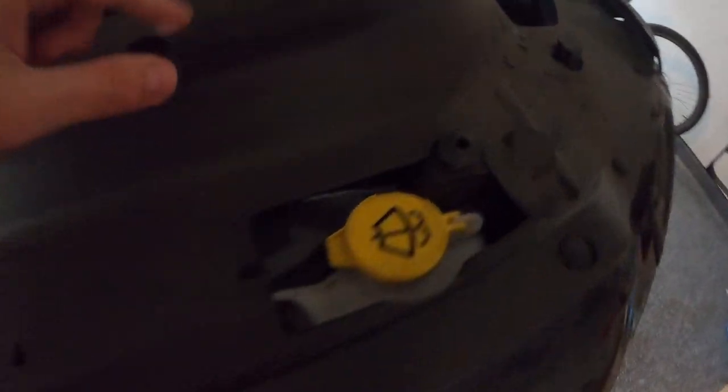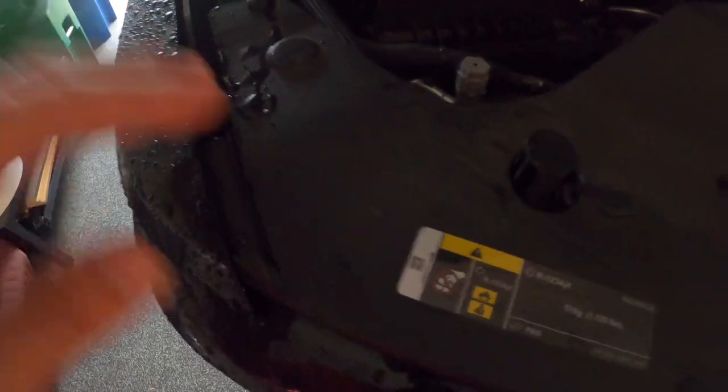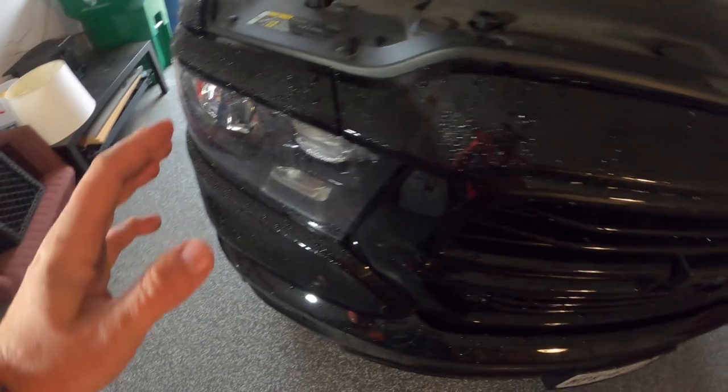So now we move on to the headlights. The first thing we need to remove is the upper part of the grill — this plastic cover. Man, there's like a thousand push pins. It's so crazy. Thankfully I got those pry tools for $5 on Amazon, and I'm going to be spending a while removing all these, trying not to break every single one. But stay tuned.